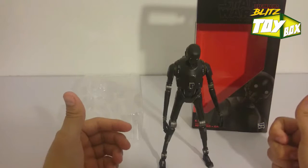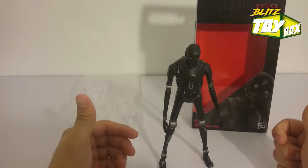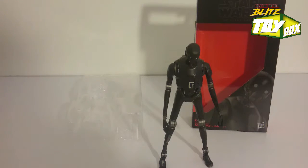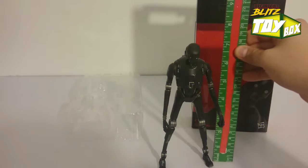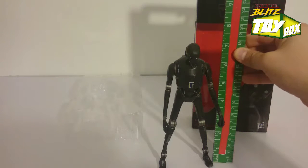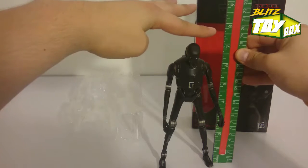I had Captain Cassian from an earlier unboxing video — he came with two blasters. So I've got plenty of blasters to go around. Let's see how this guy measures up literally. Look at how tall this guy is — he's like a basketball player. Right around that seven-inch mark.